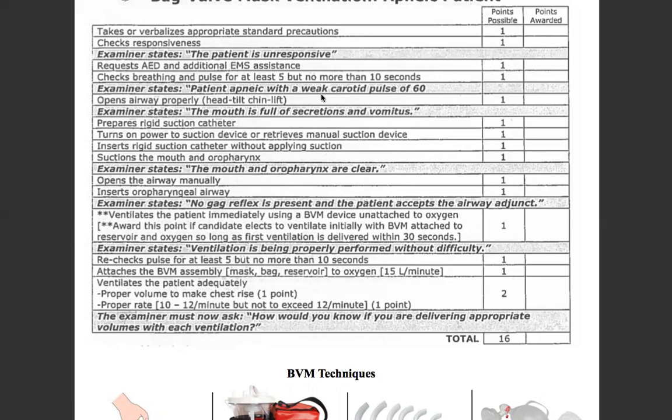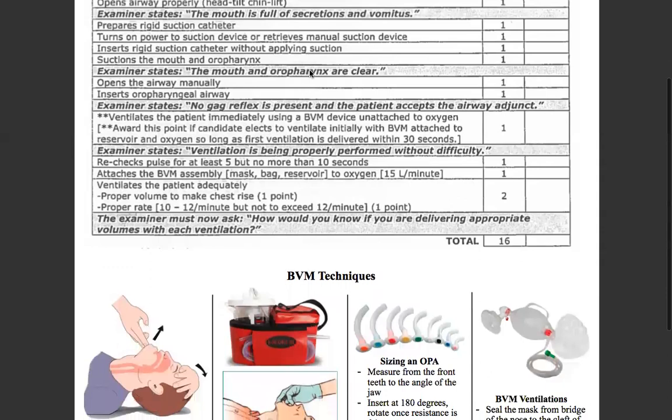So we'll use our head tilt chin lift to open up the airway. We find that the airway is full of secretions and vomitus, so now we've got to suction. We prepare a suction catheter — we're going to use a rigid catheter — turn it on, and then insert it without applying suction, suction the mouth and oropharynx. Mouth and oropharynx are clear.